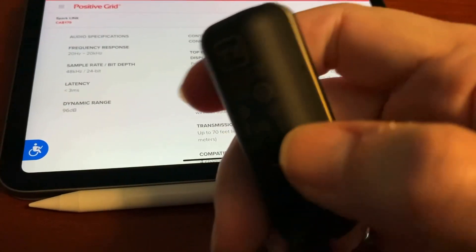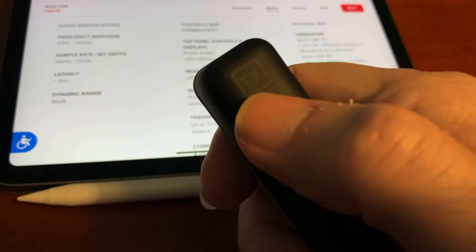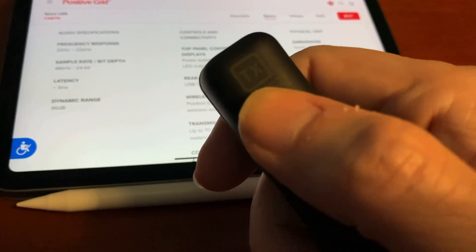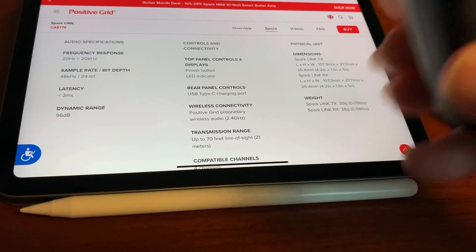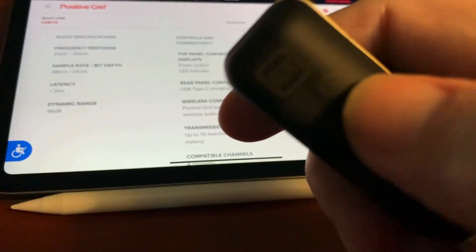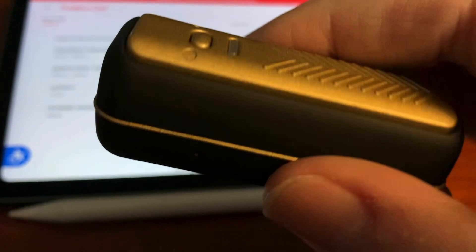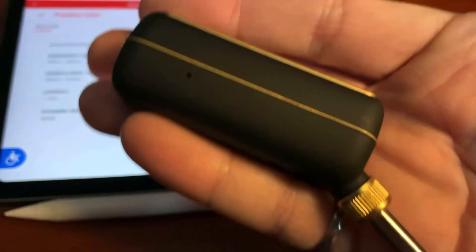One thing they could have improved: up here it says TX for transmitter, and the other one says RX for receiver. They could have made it a bit more obvious which is which. That's my only real complaint. It's a reasonably compact device — fits in my hand — slightly smaller than my Joyo unit.